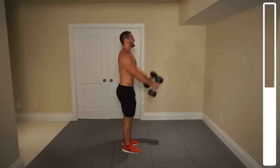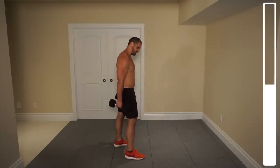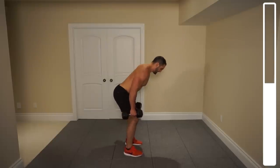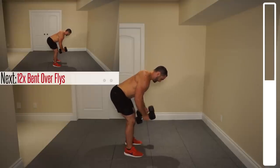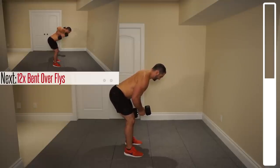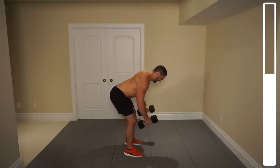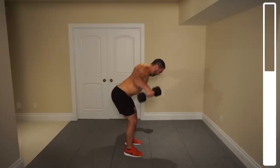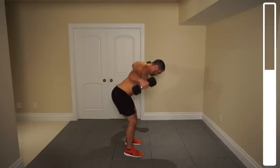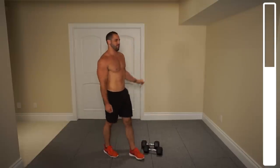Next, to get the posterior head of the deltoid — probably all three heads — we're going to be doing some bent over rows. Getting yourself nice and low to the ground. Keep breathing. Five, three, two, last one — and good! Put those down for a second, shake everything out. The deltoids are feeling good.